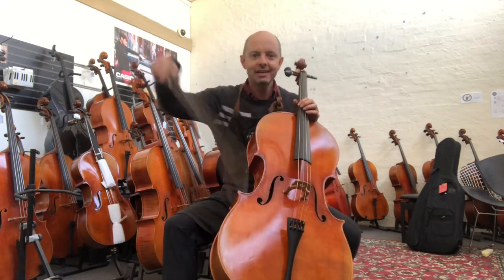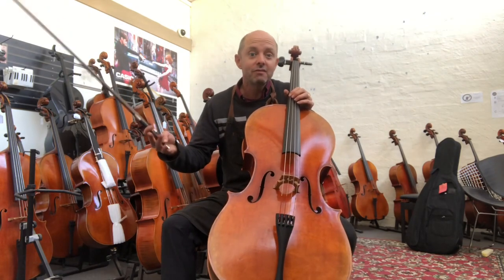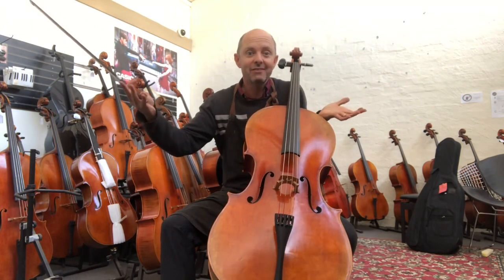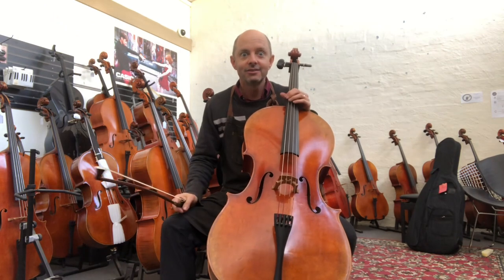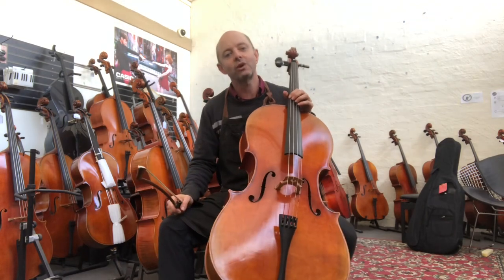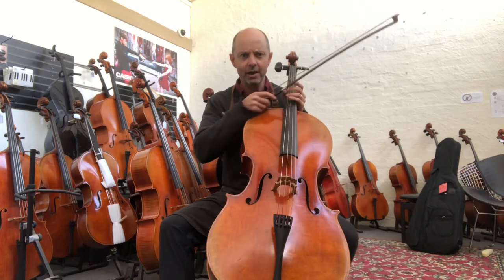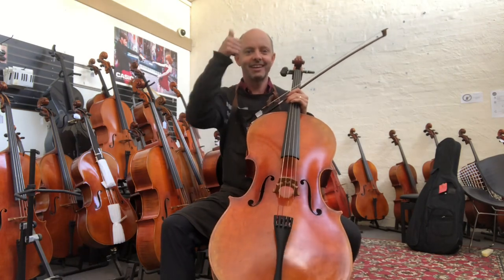Bronwyn has a difficult choice. Please tell her down below which one she should get — she won't even have to watch the video, she can just look in the comments. So thank you very much for watching, and please advise Bronwyn and tell her to buy all of them. Thank you very much. Enjoy.